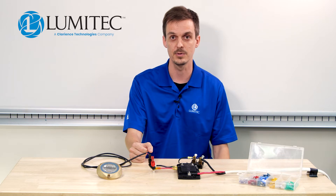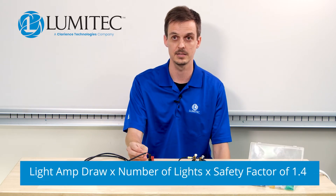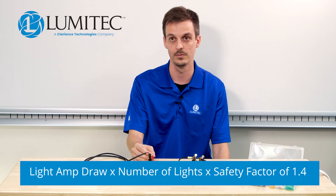For the minimum allowable fuse size, we want you to use this formula: the amp draw of a single light times the total number of lights you're using times a safety factor. We recommend a safety factor of 1.4.